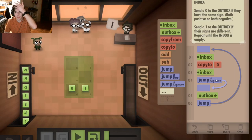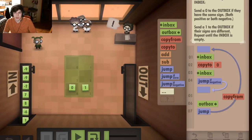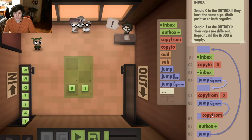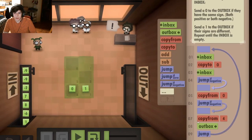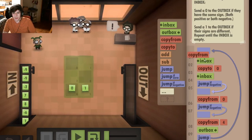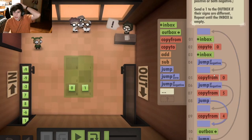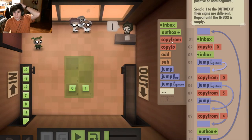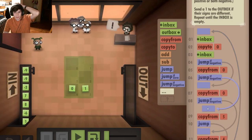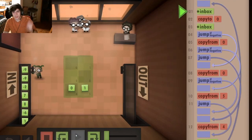Okay, so: inbox, copy to zero, inbox. If the second one is negative, then copy from zero. If this one is negative, copy from four and outbox. Otherwise, copy from five and outbox. If this is not negative, copy from zero. If this is negative, copy from five. If it's not negative, copy from four.